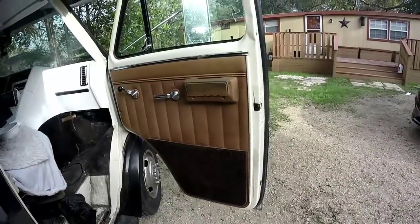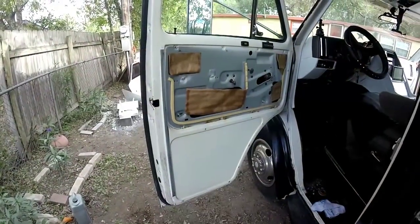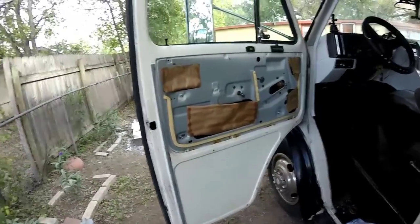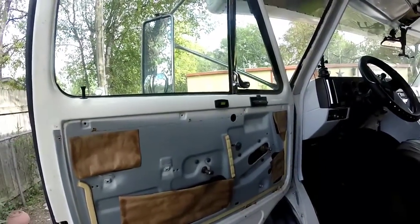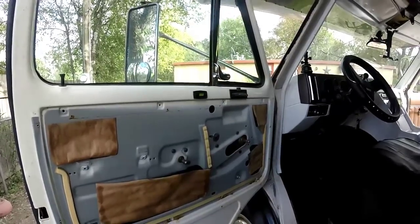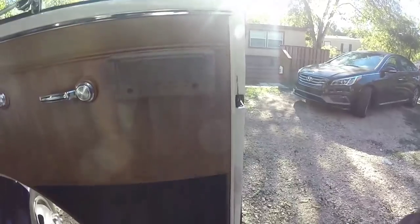I'm going to take these off and get them painted. Door one is off — that was pretty easy, just screws besides these. These are a little harder to get off, but I'll show you how I got them off. This is the last door and my cab area will be done. Thank god.